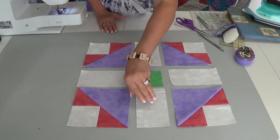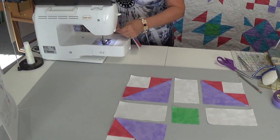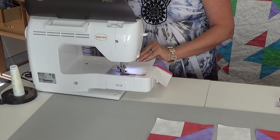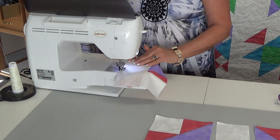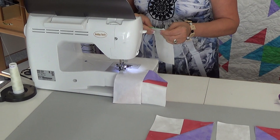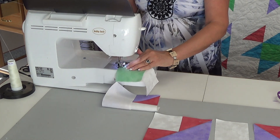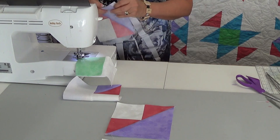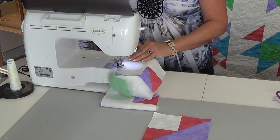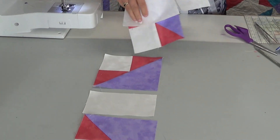Once I know my block is laid correctly, then I start sewing together. I start at the top center and fold to the left. Then I start sewing together. I have part of it done.